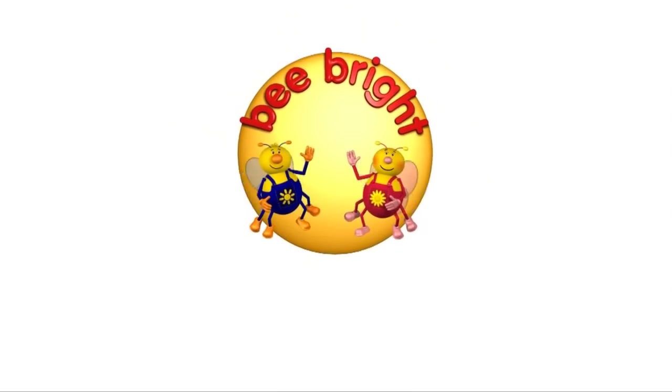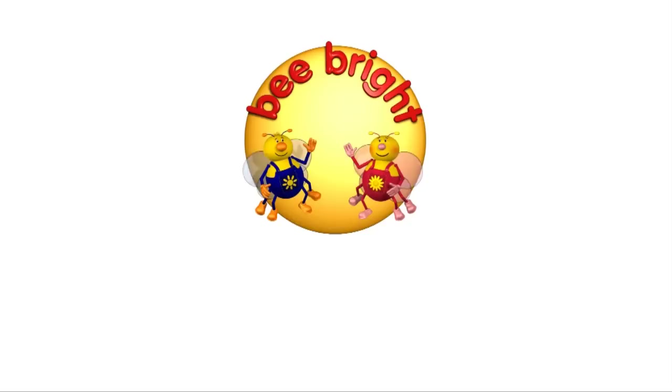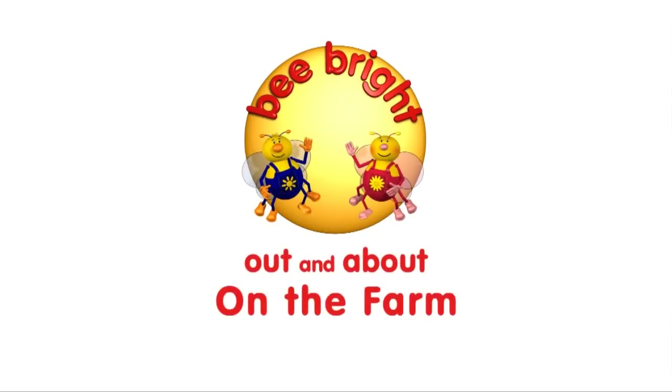It's Beebrite! Out and about, on the farm! Amazing animals!